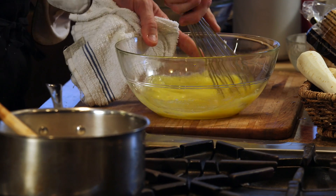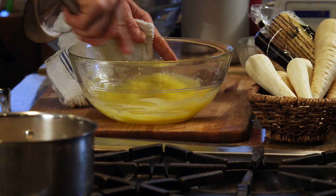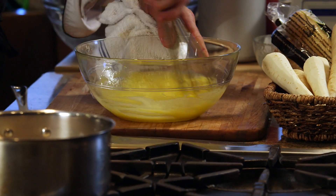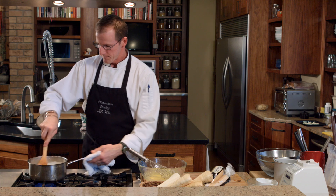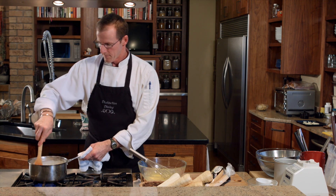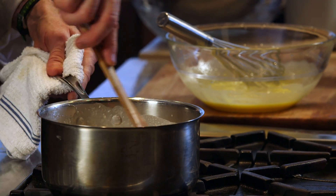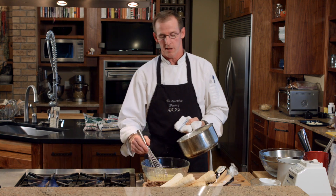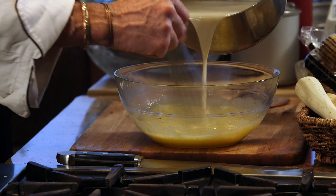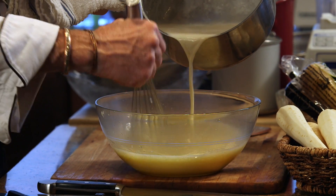You just want to get the sugar and the egg yolks mixed thoroughly. What that's going to do is prevent your eggs from scrambling when we mix the hot milk with the egg yolks. We're going to bring our milk, cream, parsnips, maple syrup, and sugar up to a simmer. Then we want to temper — or gradually introduce — this hot mixture into our yolk and sugar mixture. If we were to dump the yolk mixture straight into the hot milk, you'd end up with scrambled eggs.